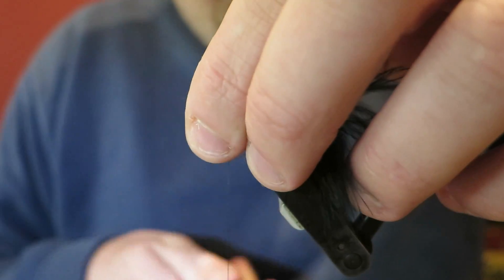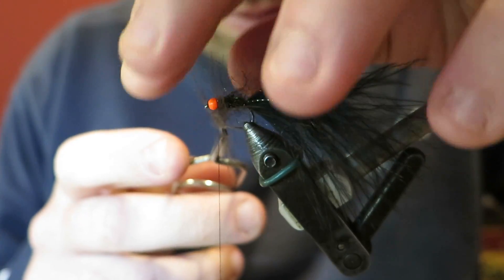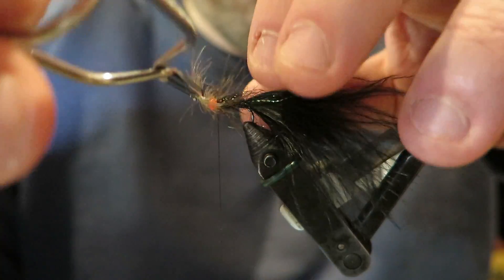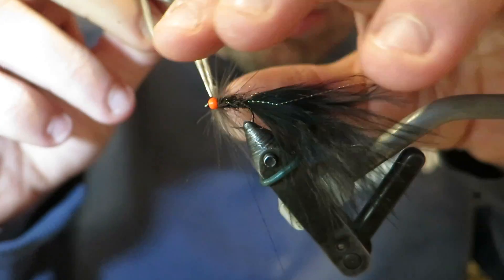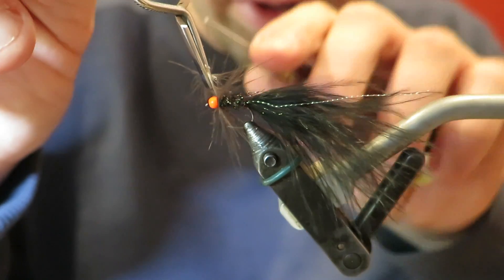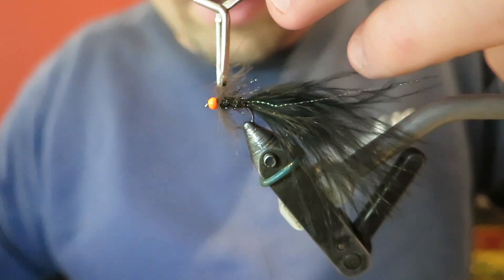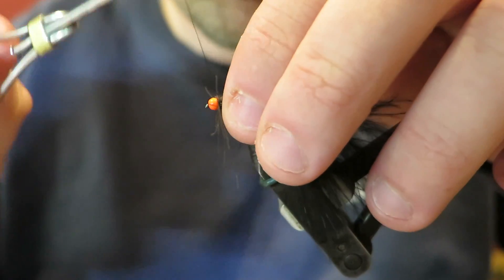Having the alternative color of the hackle just gives it a nice little bit of contrast. It looks quite cool. It's a very Czech-like thing to do - to tie in a natural colored CDC or have hare's ear tied into a fly everywhere.